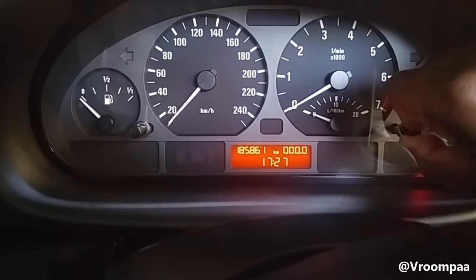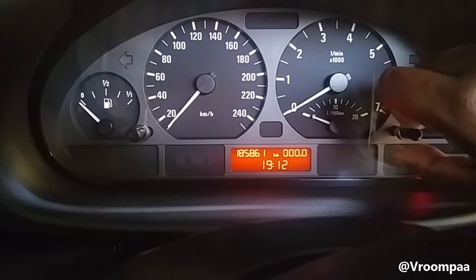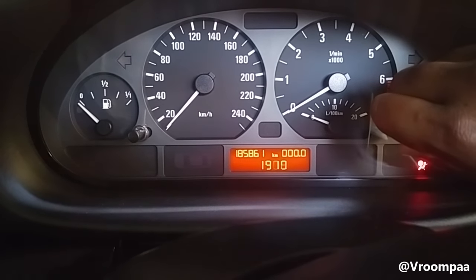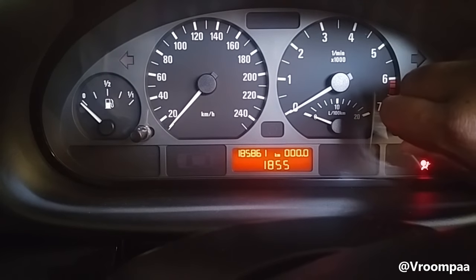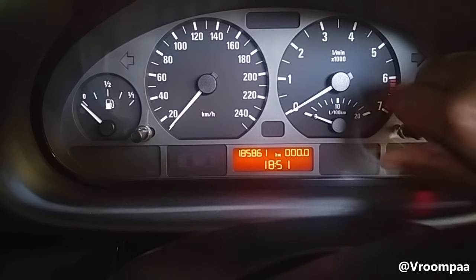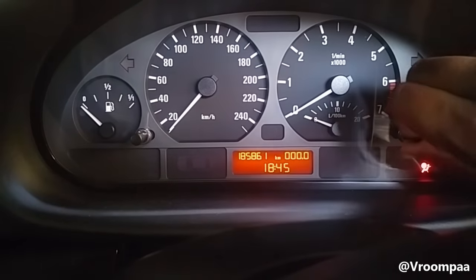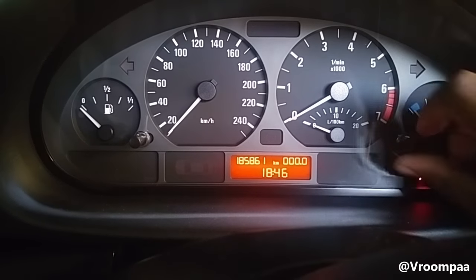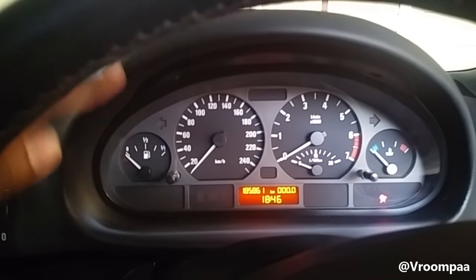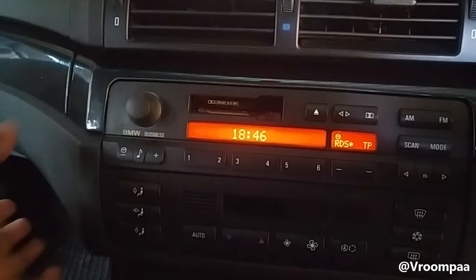Turn it and just hold it there — it'll go quicker. Too quick, let's go back a bit. There you go — 1846. Sorry about that, but there you go, it's set.